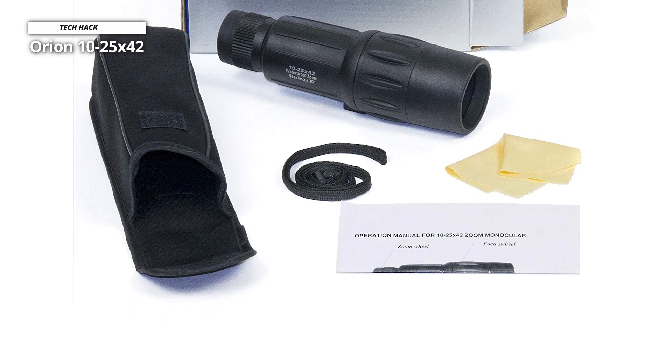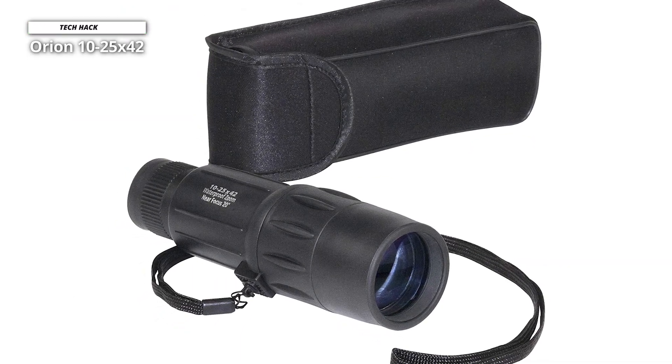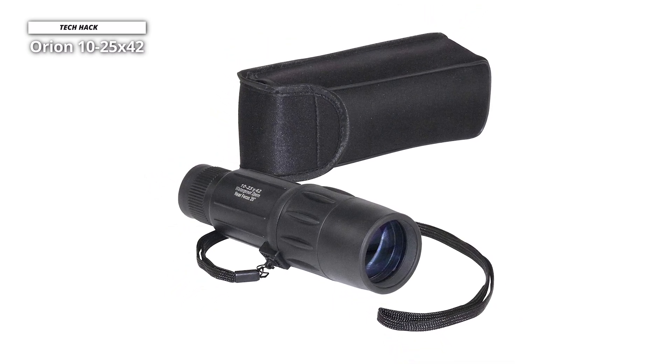You shouldn't have problems getting closer to the moon craters. This is rugged and waterproof, with a rubberized design and multi-coated optics. It ships with a soft nylon case complete with a belt loop and a wrist strap, perfect for taking on adventures and leaving the binoculars at home.